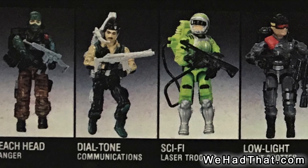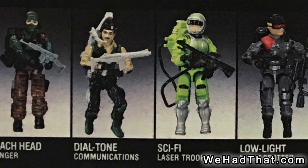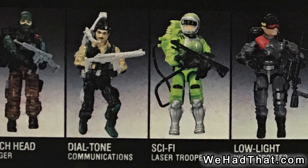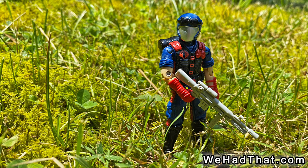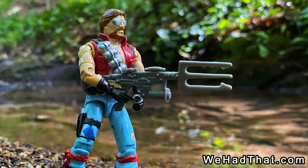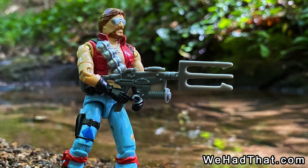Wave 5 still had some great figures, but by that time I personally was starting to feel a little bit less excited about the new waves. Even then, I thought the Viper figure was awesome. Although Monkey Wrench wasn't quite as cool as the first three, he still fit in with the other Dreadnoughts and was a pretty cool character.